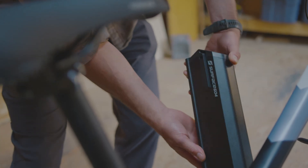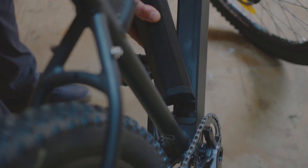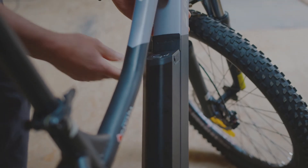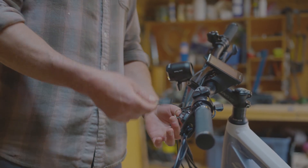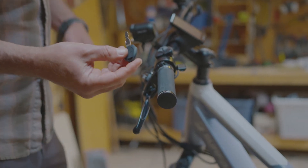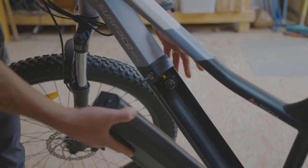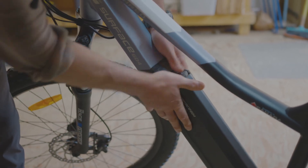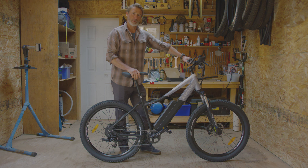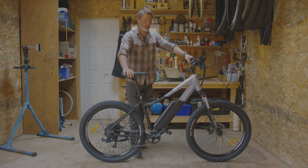Align the battery so you can read the labeling top to bottom, then align the bottom ports into the frame and then the top. Remove one of the keys and install it on your keychain or in another safe space, as the key is required to remove the battery each time. Bike assembly is complete — you're now ready to take your Surface 604 Shred on a great adventure.